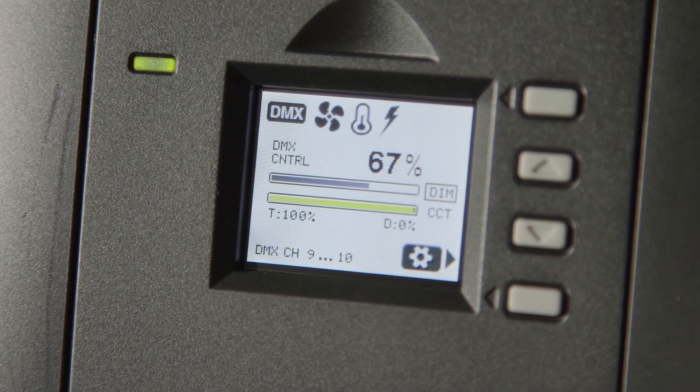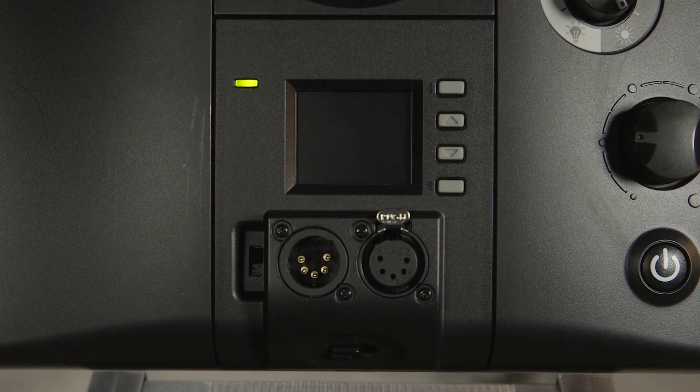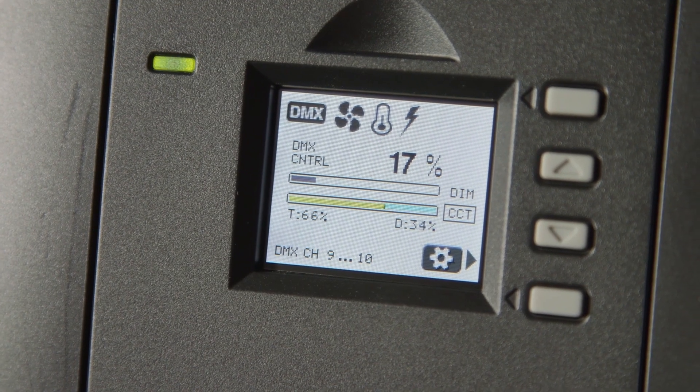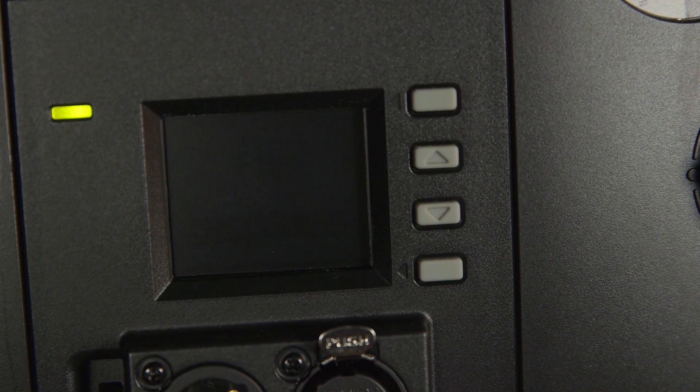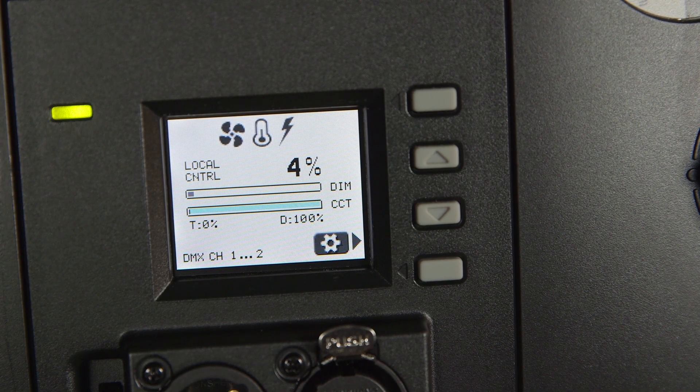Both feature an LCD screen that gives a digital readout of light information such as the intensity and color mix for Astro one by one bicolor models. Along the top of the screen is a fan power and temperature indicator.